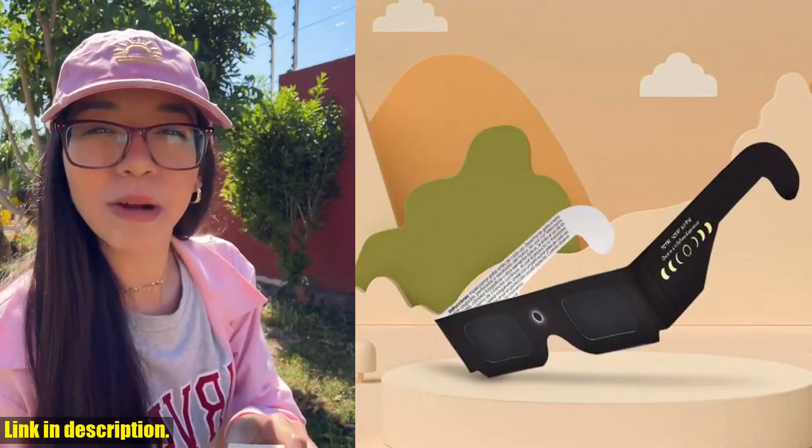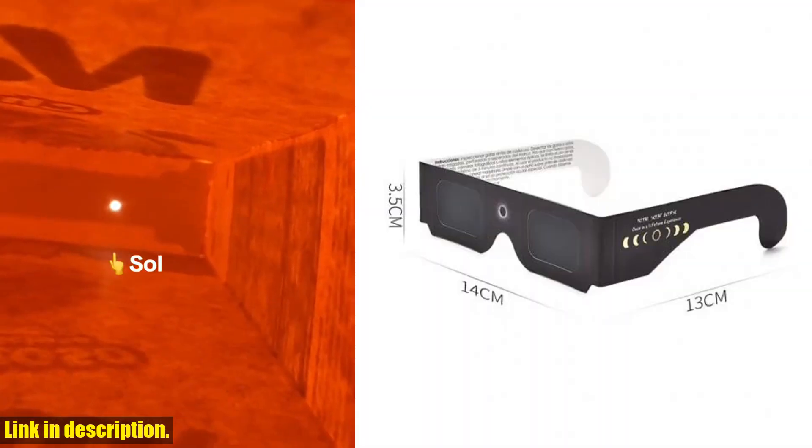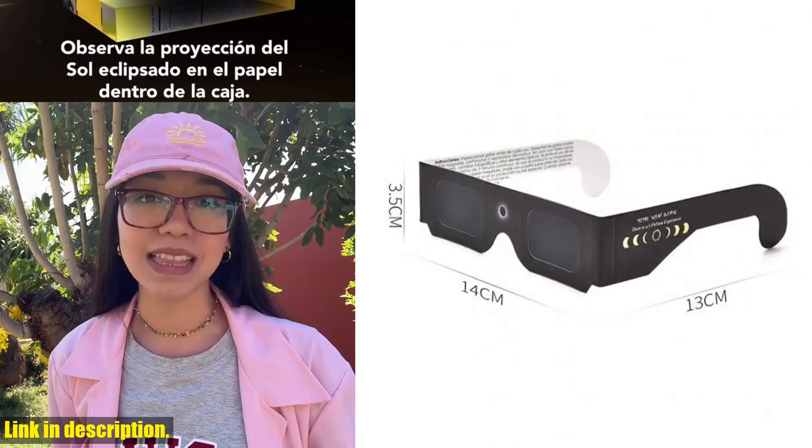Not only are these glasses great for the upcoming solar eclipses, but they're also perfect for outdoor astronomy enthusiasts who enjoy observing sunspots and planetary transits.